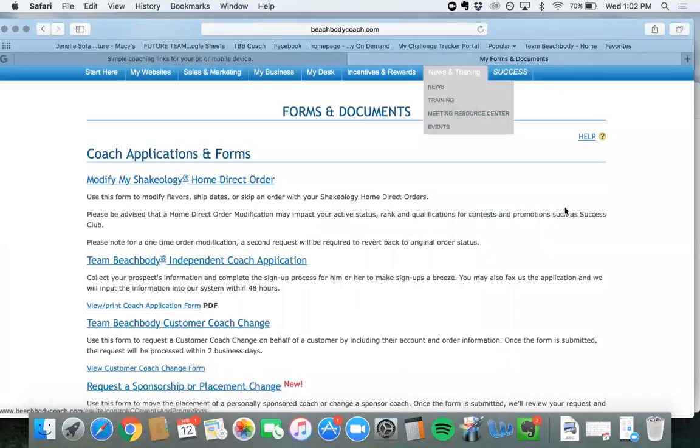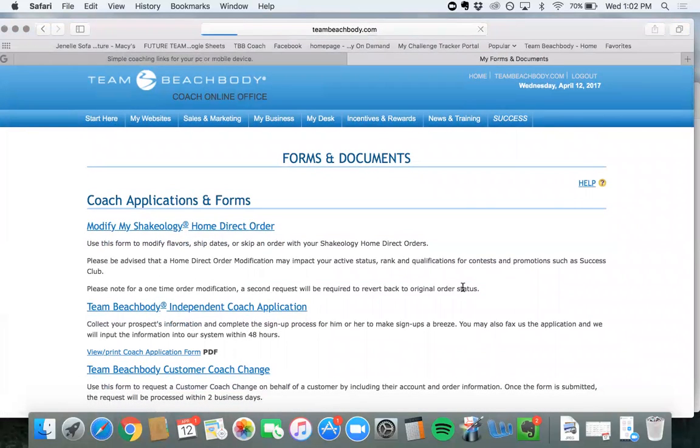Let's log out of here first. Make sure you are completely signed out before you test any links, or they will not properly show up.